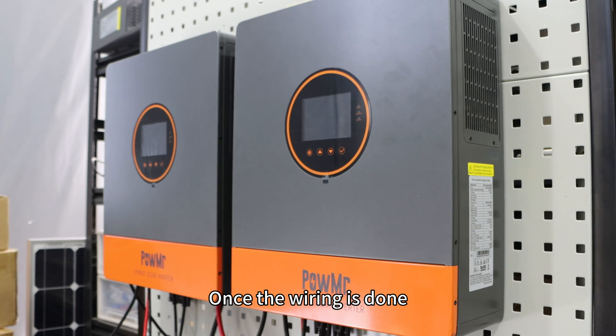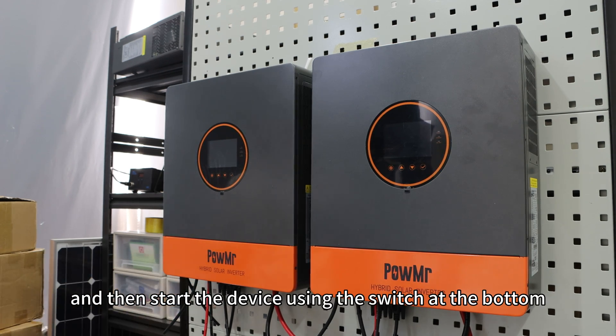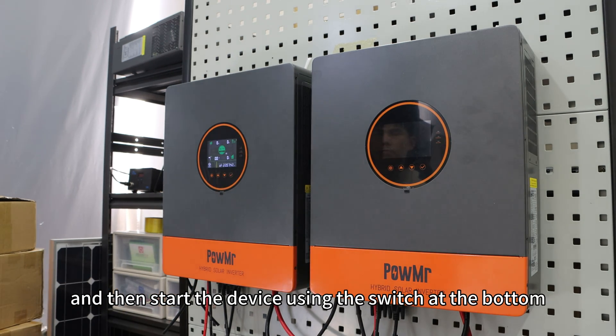Once the wiring is done, close the circuit breaker on the left side of the equipment, and then start the device using the switch at the bottom.